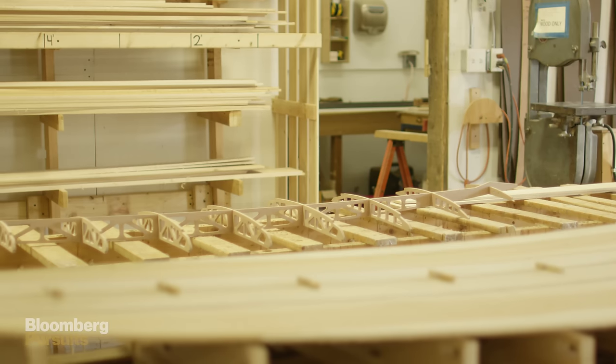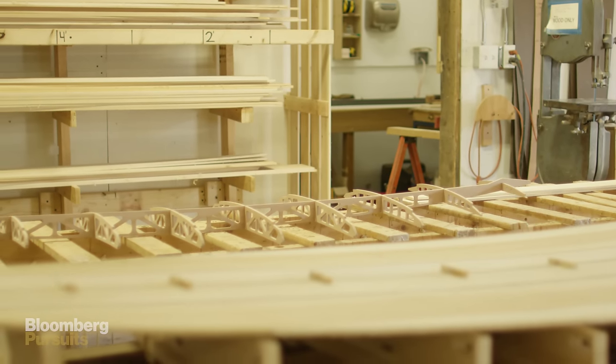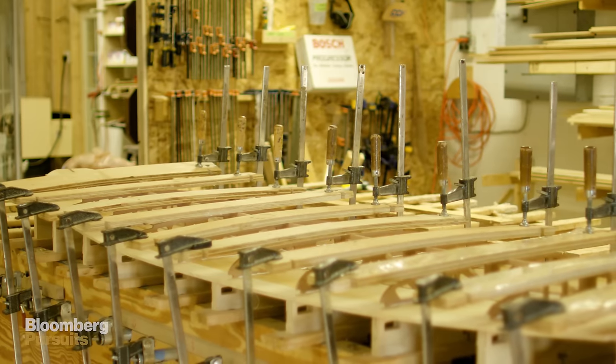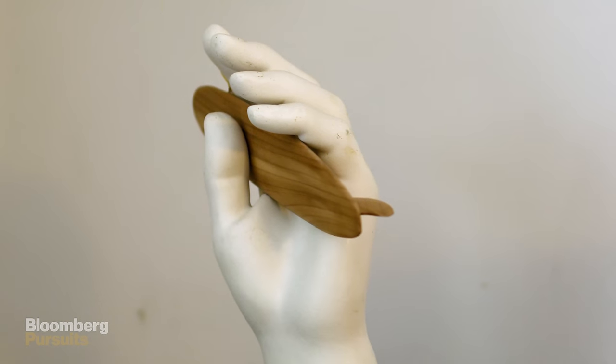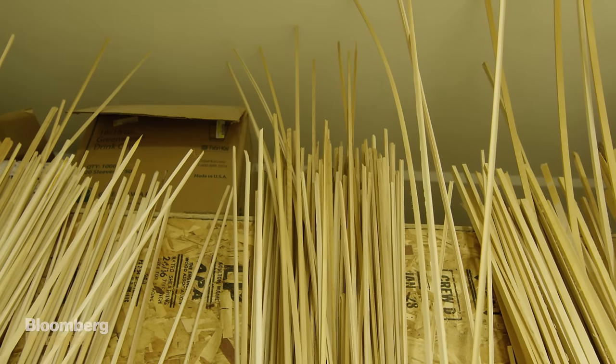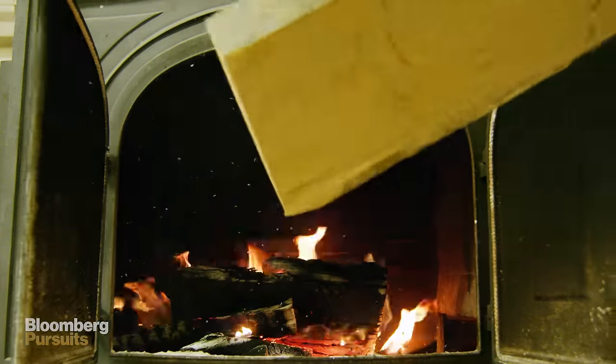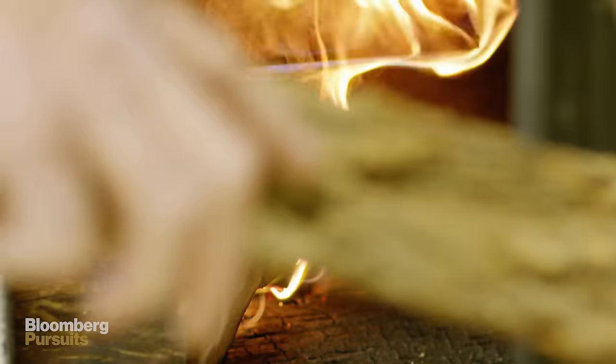When we first started thinking about building surfboards, wood was the natural material we chose. They have a very high strength-to-weight ratio. Wooden surfboards have the longest history of use in the surf world than any other material. People have been surfing wooden surfboards since the first documented history of people riding waves.